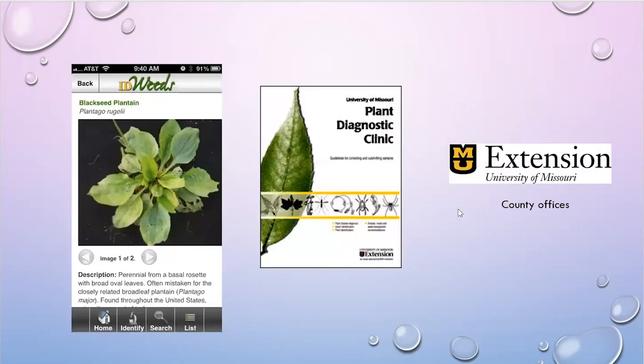A couple of resources to share: MU has a great weed ID app that you can put on your phone — we'll put the link in the chat box. We also have the plant diagnostic clinic where weed samples can be sent in for identification. You can also contact your local MU Extension office, send pictures, or bring in samples. Several MU Extension offices also have Master Gardener hotlines available to help with identification as well.